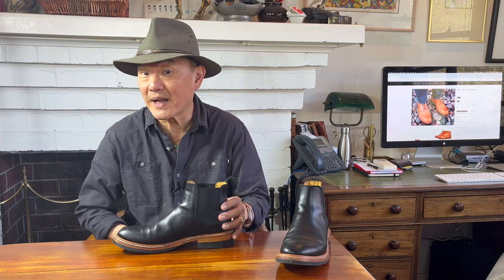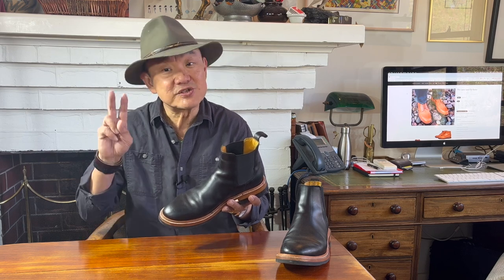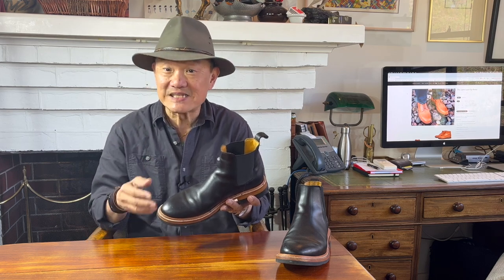This style is called a Chelsea boot, invented by Queen Victoria's bootmaker Joseph Sparks Hall and patented by him in 1851. Largely because of Queen Victoria, it became a fashionable riding boot in London amongst the rich Chelsea set who lived in the royal borough. But that isn't where they got their name. For decades they were known as elastic-sided boots or gusset boots, and it wasn't until the swinging 60s started in Chelsea and they were worn by pop groups such as the Beatles that they became a fashionable wear-anywhere item and got to be known as Chelsea boots.